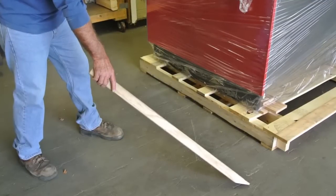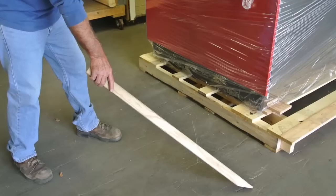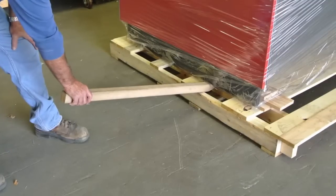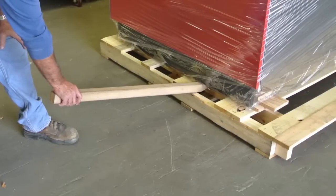We recommend a simple 2x2 oak board with one end cut at a 45 degree angle to assist with removing the case. Slide the oak bar or a comparable tool between the pallet slats and the back end of the kick plate on both sides of the case.